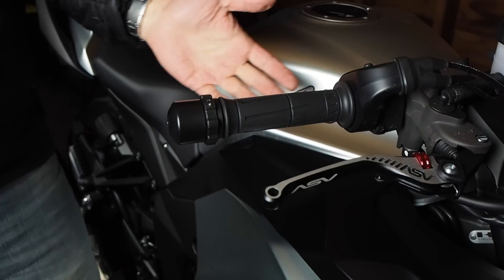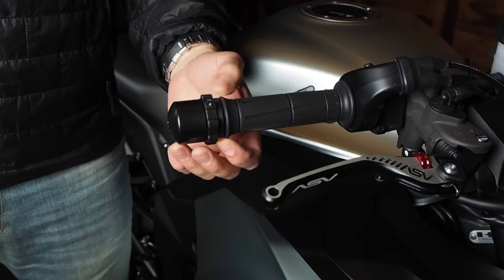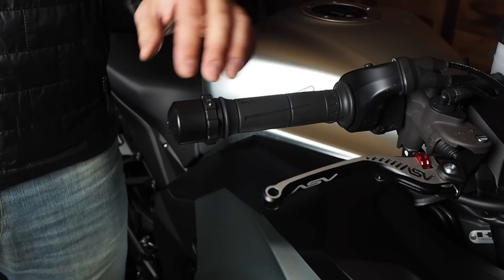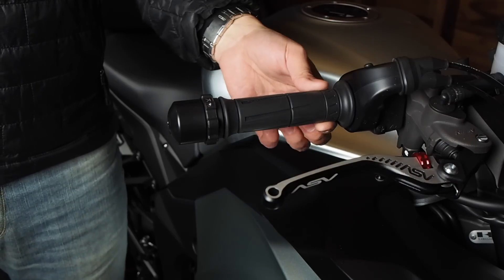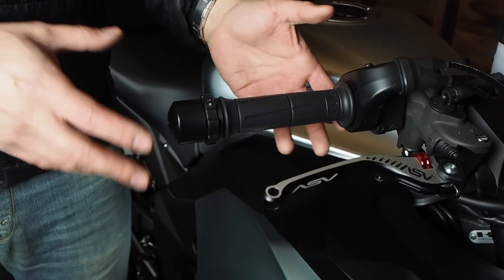So that's the Kaoko Throttle Stabilizer. Like I said, it's a really simple device. In terms of cost, this thing was like $140, which I think is really overpriced for how simple it is. But I also do think it's the most elegant solution for this bike — you don't have anything clamped onto your throttle tube that rests on the brake lever or anything that's big and bulky.